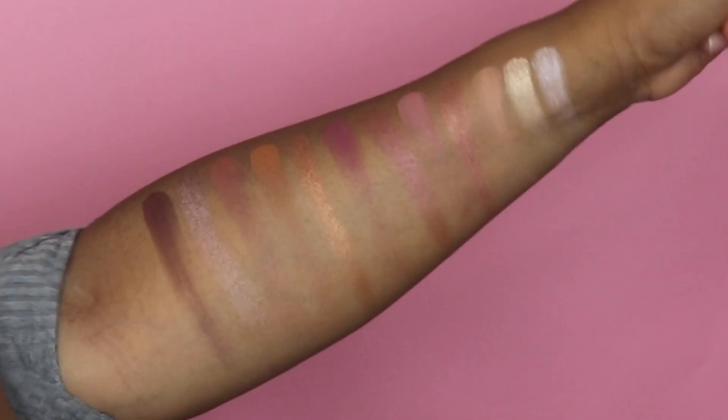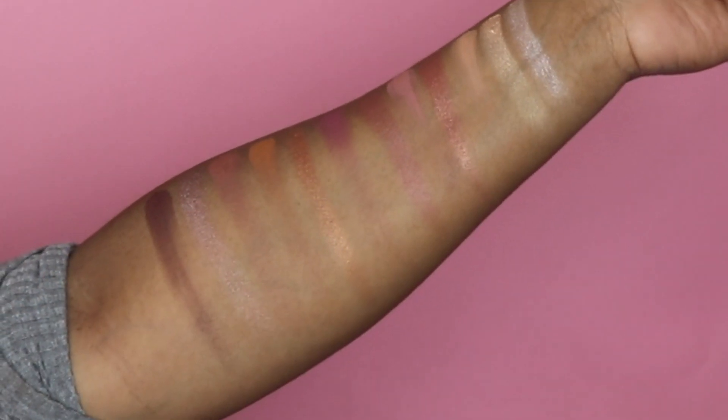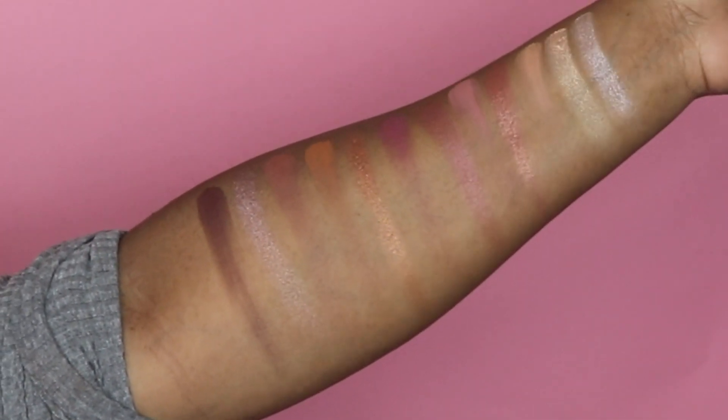I'm going to swatch all the colors for you guys really quick. Here are the swatches of the Colourpop You Had Me at Hello Palette. When I swatched this palette I feel like the colors are way more pigmented and beautiful. They feel really soft — the mattes kind of feel a little dry, but that's not a big deal to me.